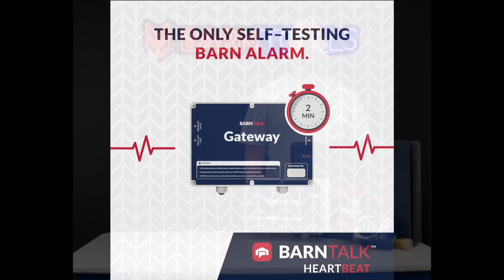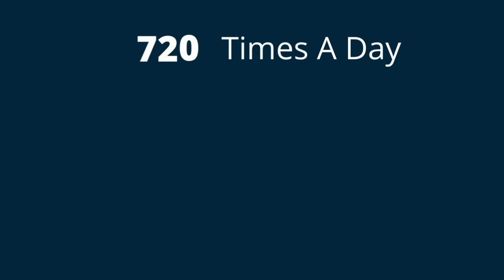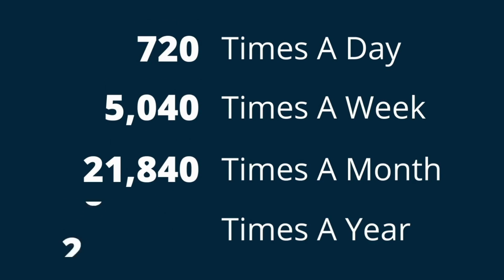BarnTalk completes a self-test every two minutes to confirm that the gateway is still online. If no response is received, an alarm is triggered. We refer to this regular call-response routine as the heartbeat.